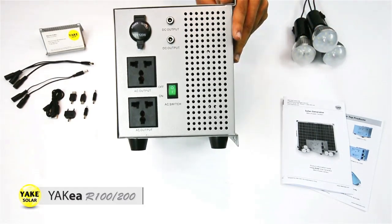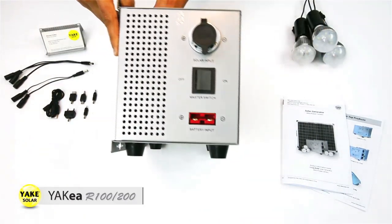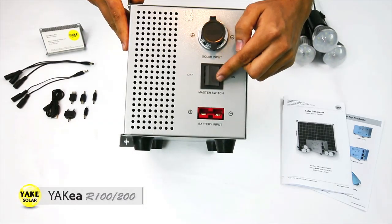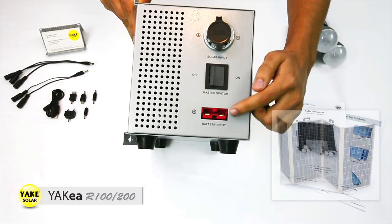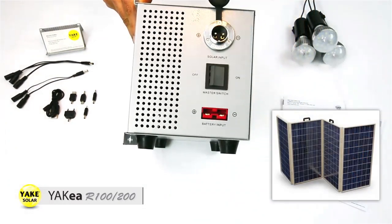Now let me switch the unit towards the other side. We have here the main switch, just to turn the main unit on and off. Also the battery input to connect the batteries, and the solar input to connect the PV modules.